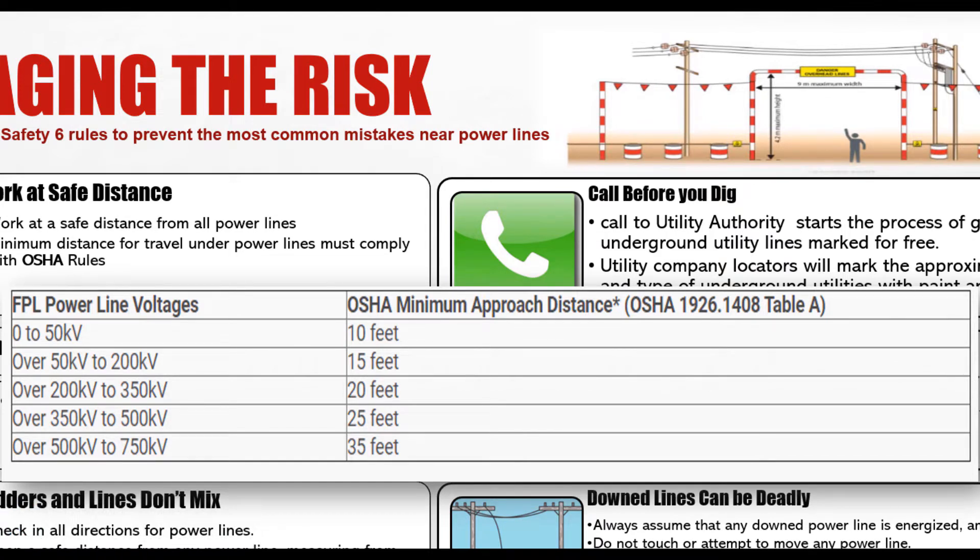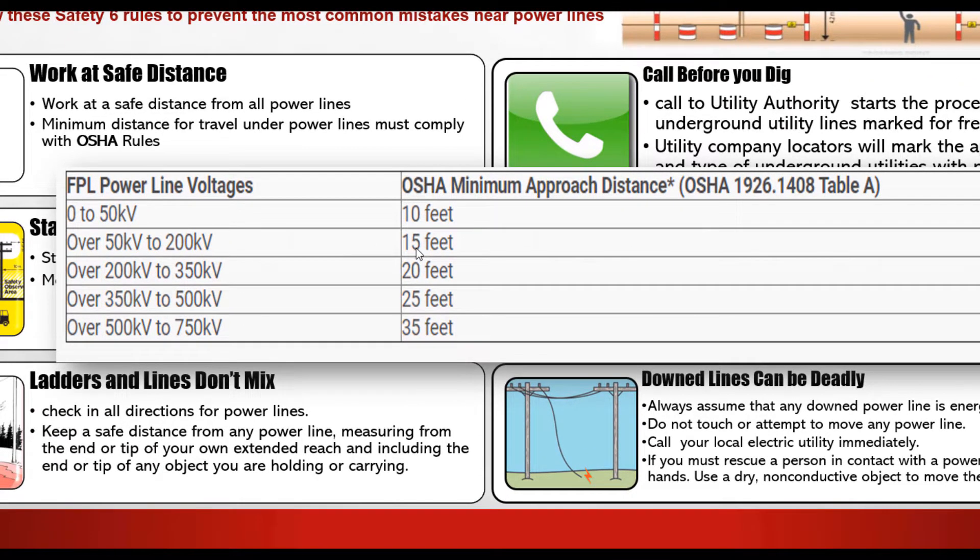I have a standard high-voltage power line. Its function is to transmit electrical current at high voltages from power stations to substations or to remote locations. Therefore, high-voltage lines have a high magnetic field and a high electric field around them, and you must follow the safety distance. For example, for high voltage from 0 to 50 kV, the safety distance is 10 feet (approximately 3 meters). From 50 to 200 kV, the safety distance is 15 feet (about 4.5 meters). From 200 kV to 350 kV...